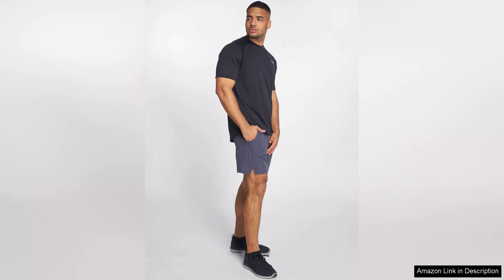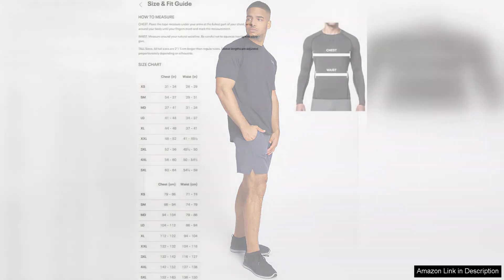In terms of style, the Tech 2.0 comes in various colors, making it easy to find one that suits your personal aesthetic. The simple design and subtle Under Armour logo add a touch of modern flair, making it versatile enough to pair with shorts, joggers, or even jeans.